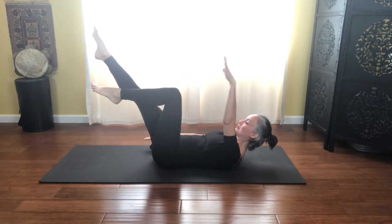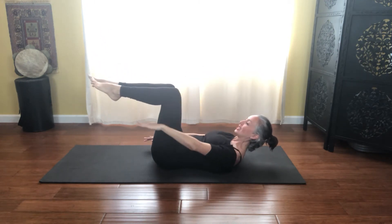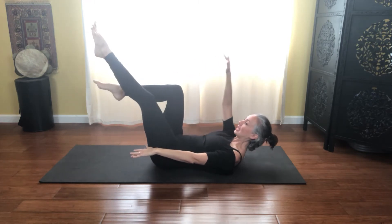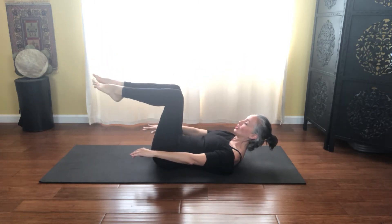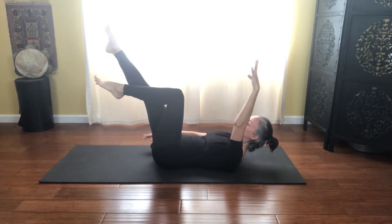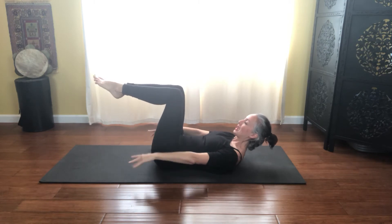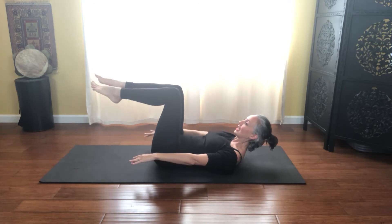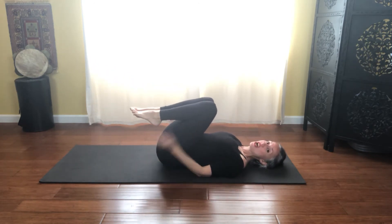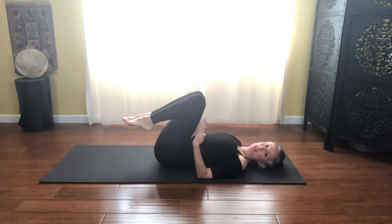Inhale — right leg and left arm, slide the shoulder down, draw the belly in, and exhale in. And inhale — left leg and right arm, so we're always going in off position, draw the ribs in tight, and exhale in, scooping the waistline. One more full set — inhale as you reach, draw the belly button into the floor, and exhale in, long spine. And inhale, reach, and exhale it in. Good — relax, hug those knees into your chest.